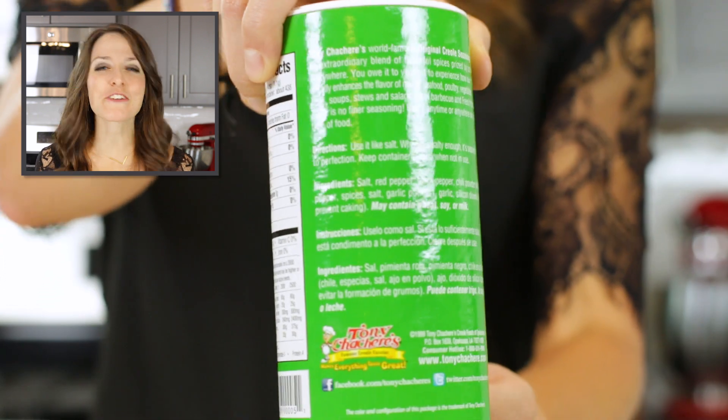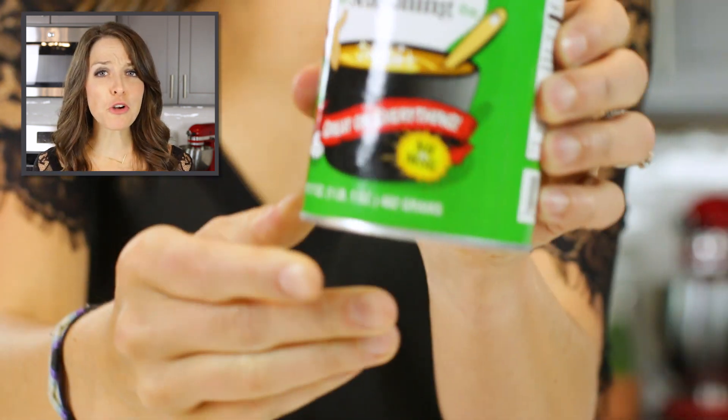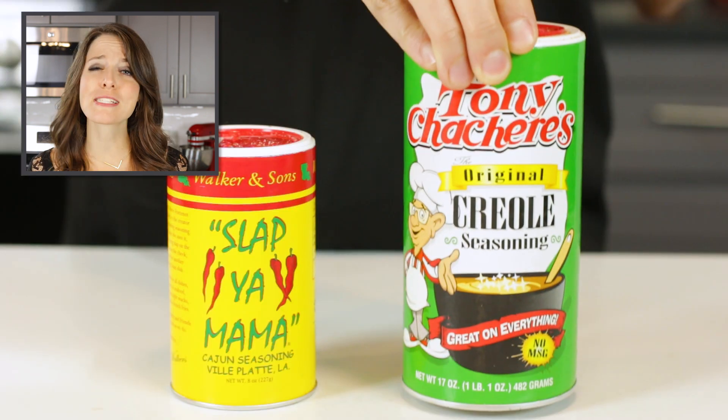You can buy blackened or Cajun seasoning mixes at the store, but you'll want to make sure and double check the label. Some store-bought mixes contain sugar, wheat, anti-caking agents, MSG, or even loads of sodium.